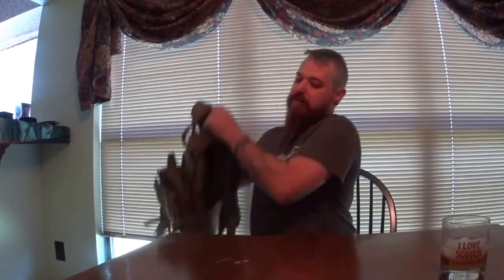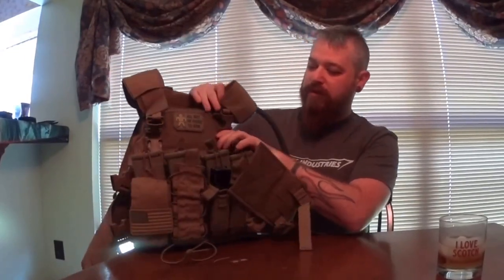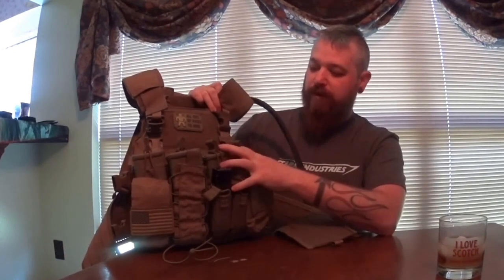Not trying to pretend I'm some big covert tactics guy, but concealability for bugging out — a shit-hits-the-fan kind of situation. Maybe you don't want to appear as a prepper or somebody with a bunch of gear. Something you could put a coat or heavier shirt over — you're not all geared up and tacked out. You're moving away from a threat but you want to be protected. So I was between the Velocity Systems plate carrier and the Mayflower APC. This is the Velocity Systems one, the one I chose.